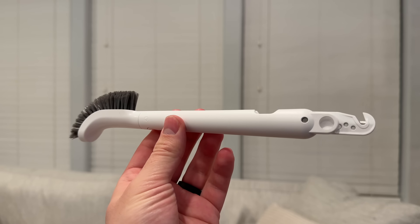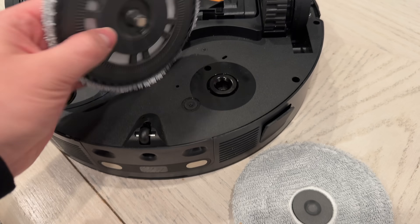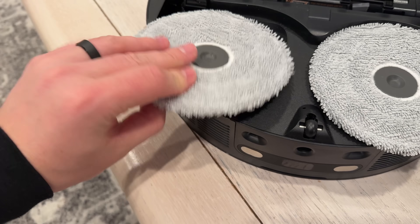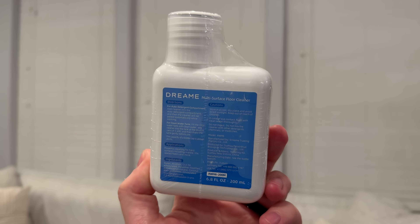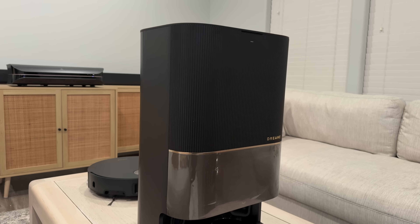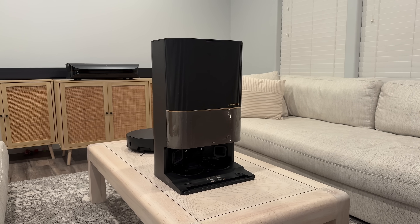Here is the accessory kit, which comes with a cleaning brush, two mop pads that attach magnetically to the bottom very easily, a multi-surface cleaner, and an extra dust bag.